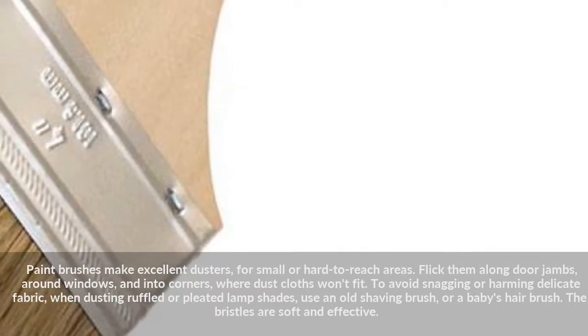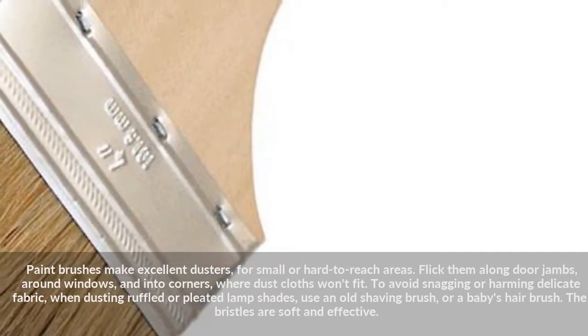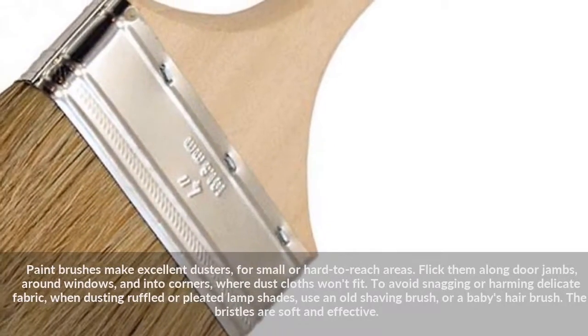To avoid snagging or harming delicate fabric when dusting ruffled or pleated lampshades, use an old shaving brush or a baby's hair brush. The bristles are soft and effective.